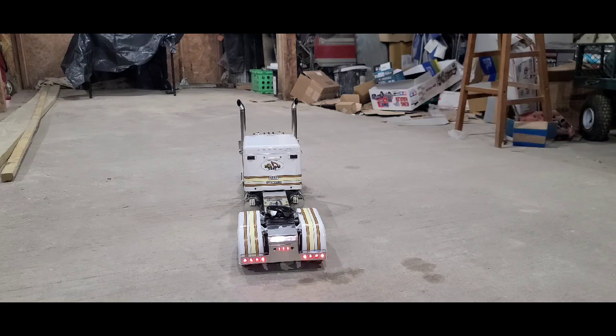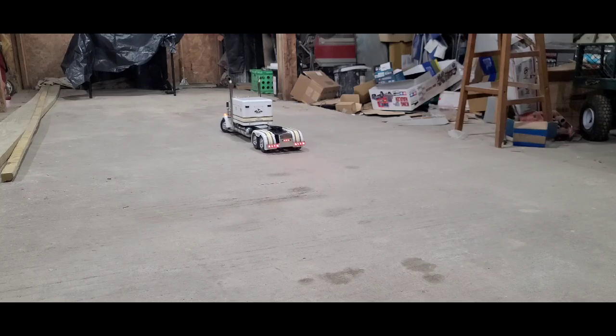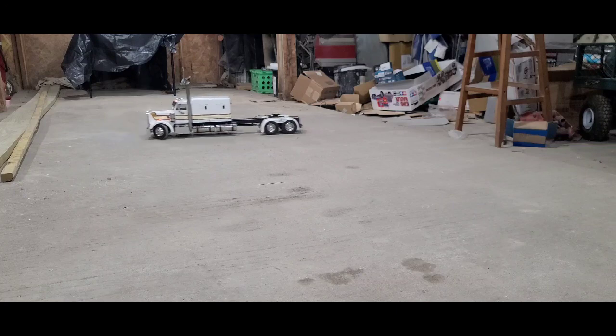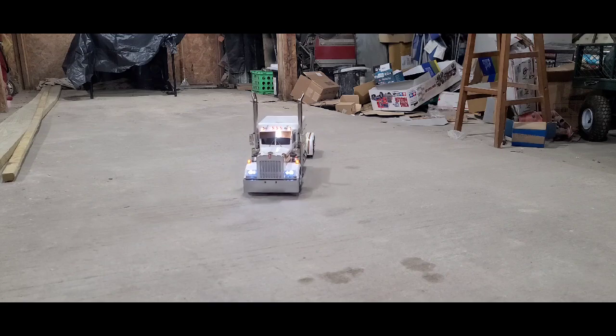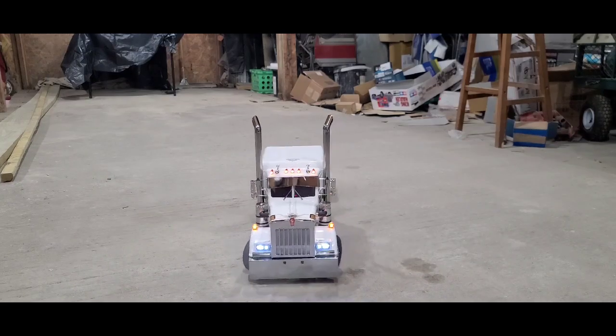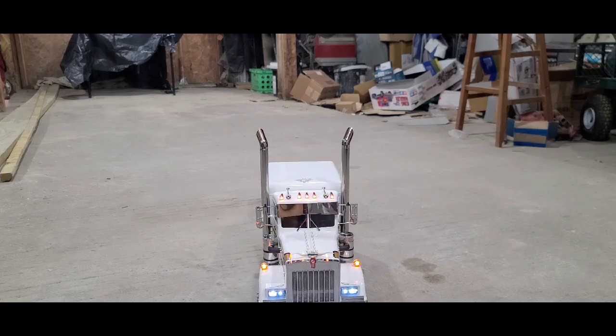We've got the tail lights on. I don't do light kits — it's just a simple on-off flip. All my trailers are set up that same way, just an on-off. That way all my trucks can be hooked up to any trailer I have.